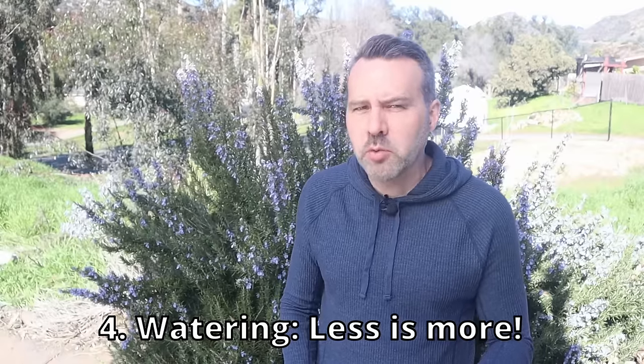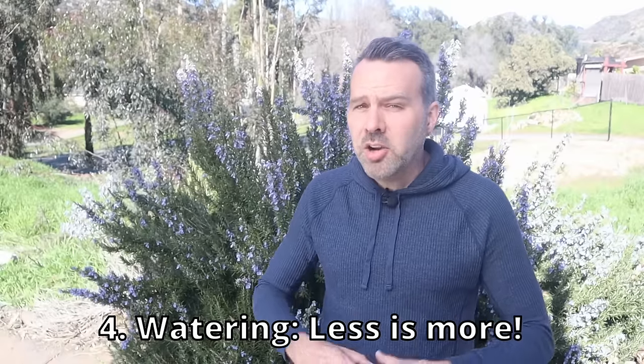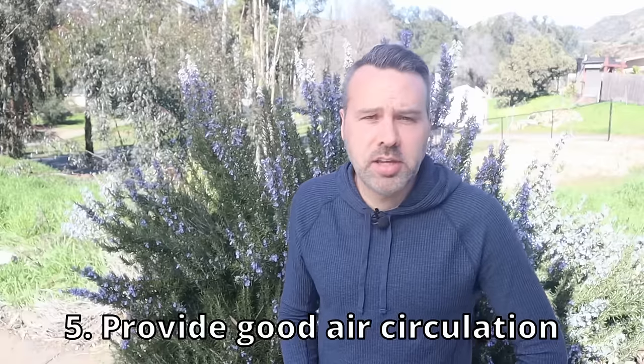Number four is about watering. The rule for rosemary is to under-water — under-watering is much better than over-watering. This rosemary plant behind me has never been watered since we moved here a year and a half ago, and we live in a spot with 100-degree summers with zero rain. Drought tolerant is an understatement. It doesn't look this good in the summer, but it lives on and thrives once the rains come in the fall and winter. So remember that when you watered last week and you're wondering if it needs a drink this week — probably not.